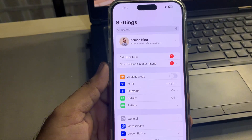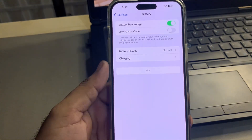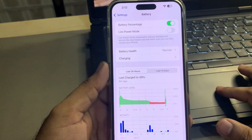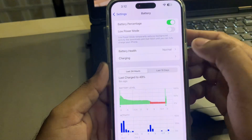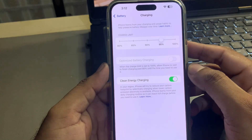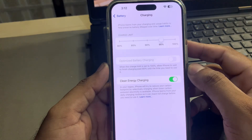The next step is to open the Battery section. You can see it showing your battery percentage and your battery health is normal. The second option is Charging — just tap on Charging. You can see I'm already set my iPhone on 95 percent charging.